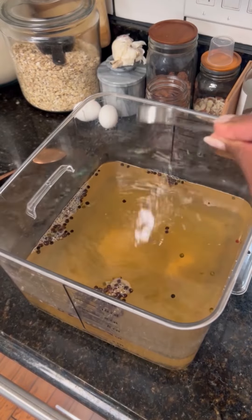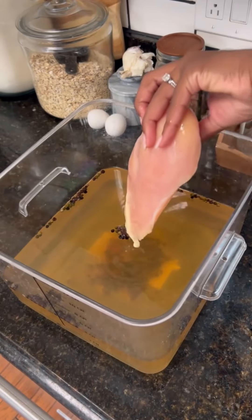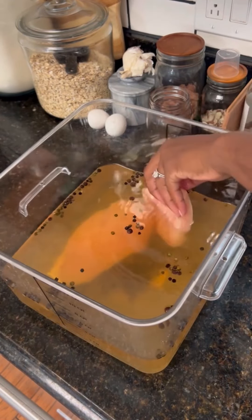Now let's add in the curing salt. Make sure to read the directions, because curing salt can be dangerous if you don't use it correctly. You can also do this without using the curing salt at all.